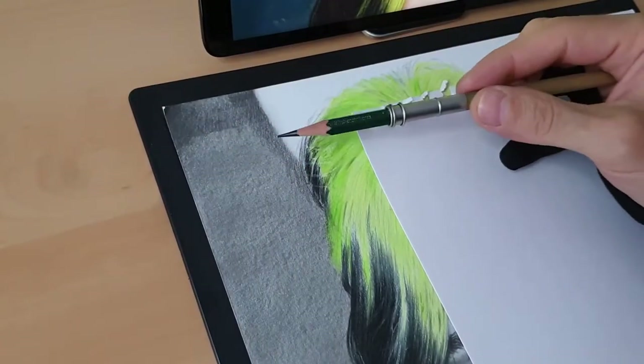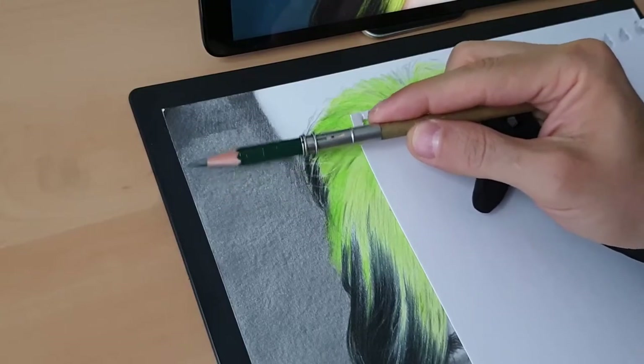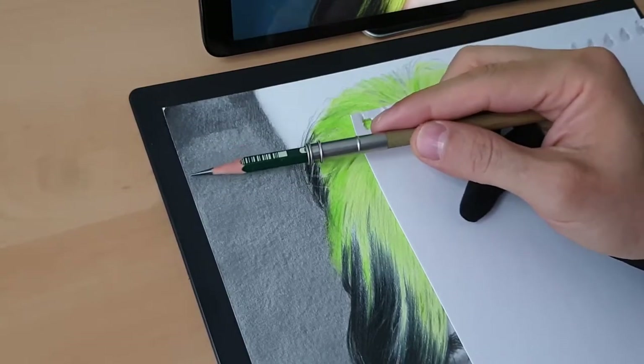I'm looking for shadows guys, and I'm working with 8B grade because it's a dark tone. From now I'm using only 8B grade and dry brush.